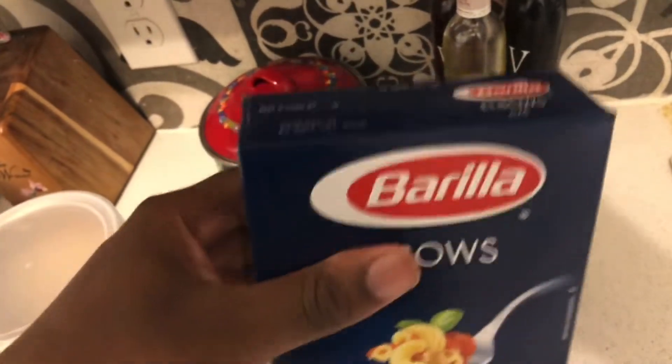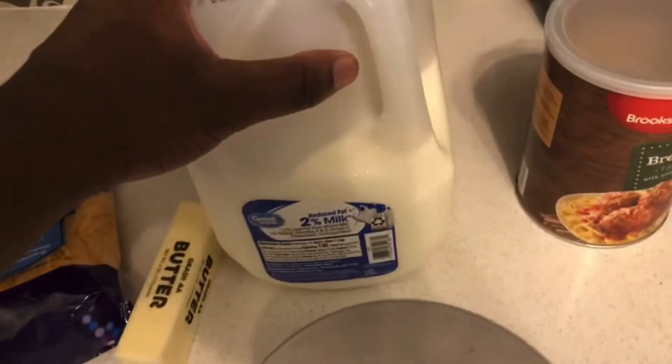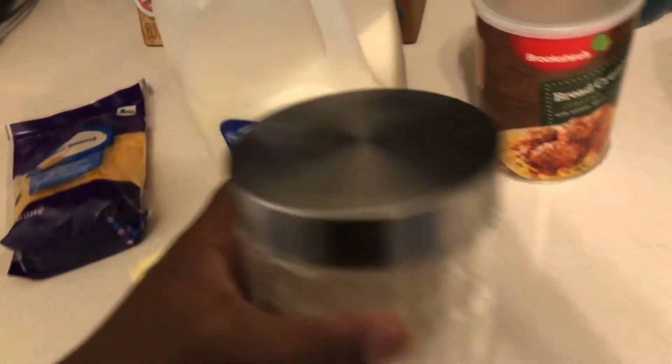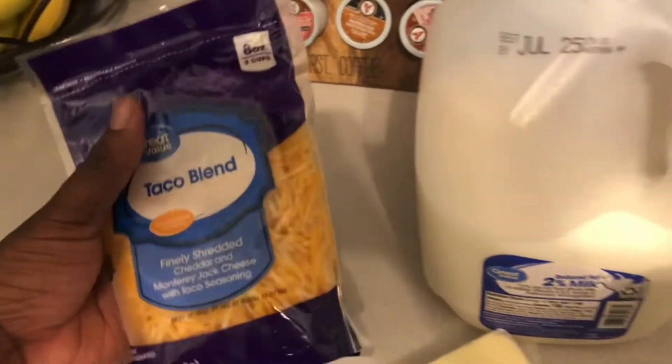Here are the ingredients: elbow macaroni, breadcrumbs, two percent milk, butter for the sauce, all-purpose flour for the sauce, and the taco blend cheese. The eggs I'm going to save and use tomorrow, so this is the first part of the video — the prepping portion.